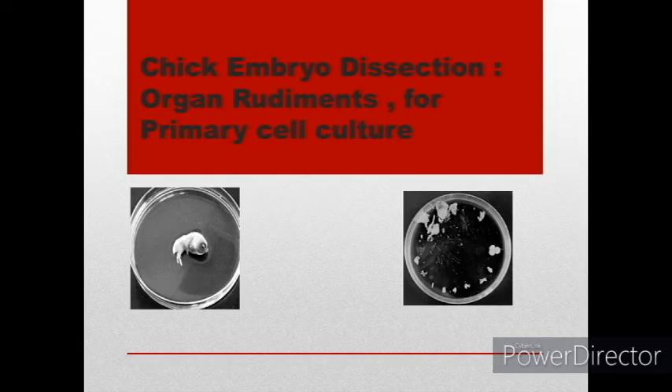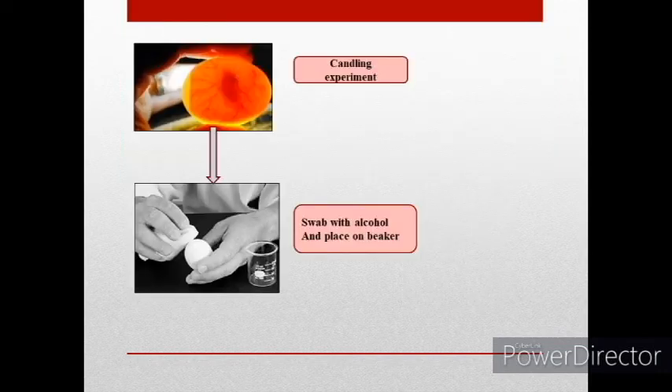The video is about chick embryo dissection. They are an excellent model for primary cell culture.